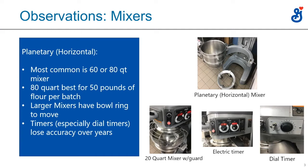The picture of the 20-quart mixer with the guard — all new mixers have these guards too. It's a safety feature added a number of years ago. Some older places won't have it. And 20-quart mixers, by and large, you're not going to see in a pizza operation.